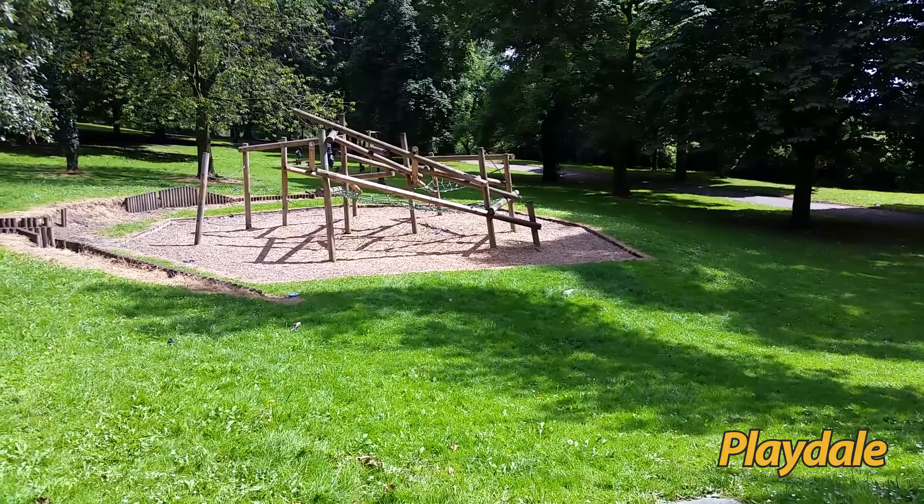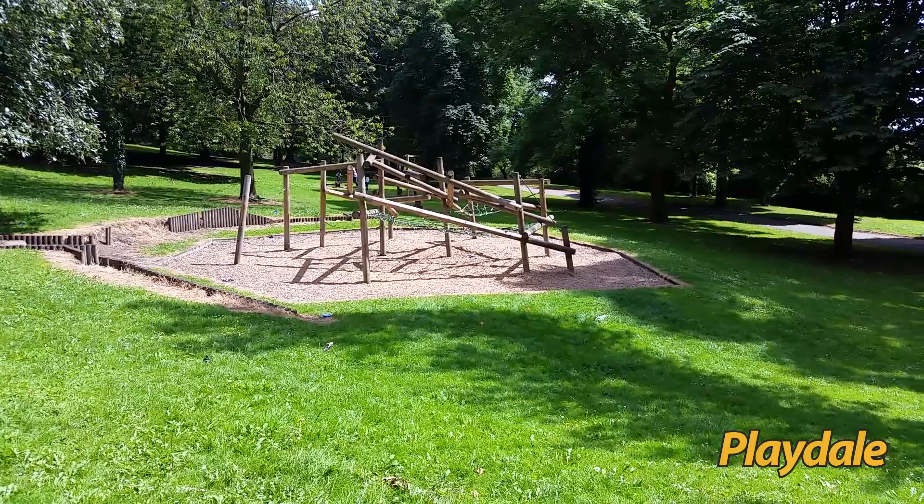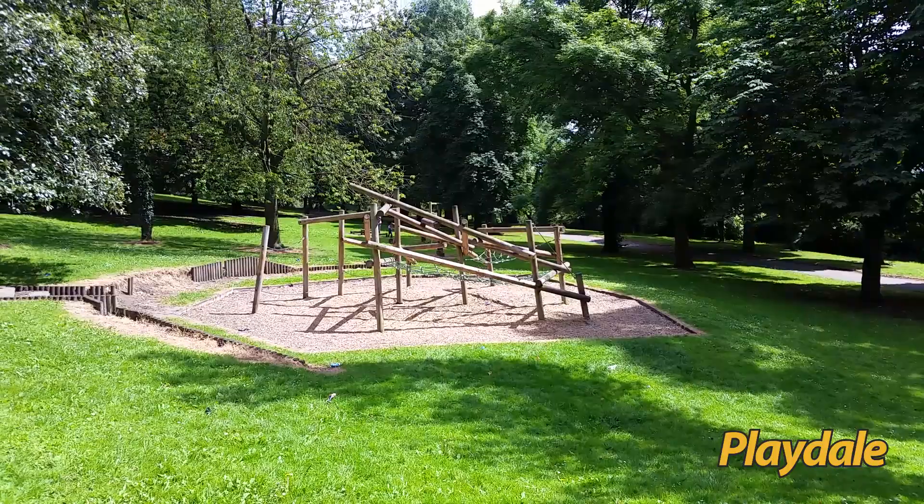This is Buell Hill Park in Salford. Just wanted to call in to show you one of our original jungle climbers. This one was installed seven years ago in 2010.